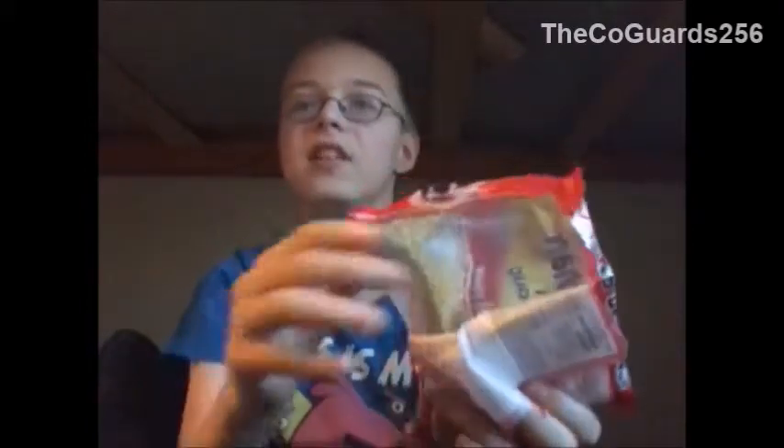Hey wait a minute these look like Cheez-It grits don't they? They're peanut butter crackers. They're fine, they're crushed up peanut butter crackers — I don't like them.